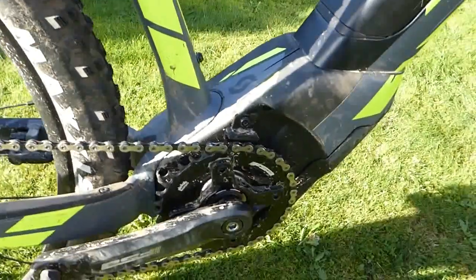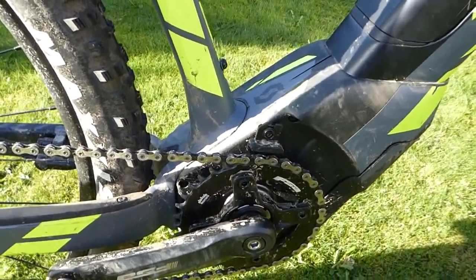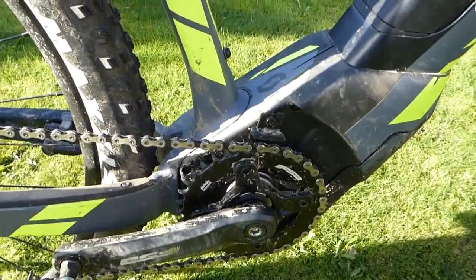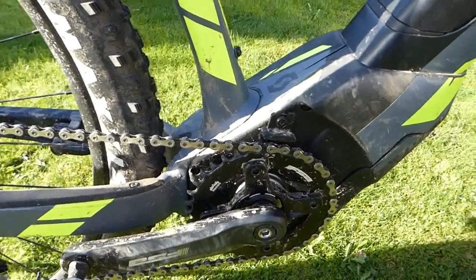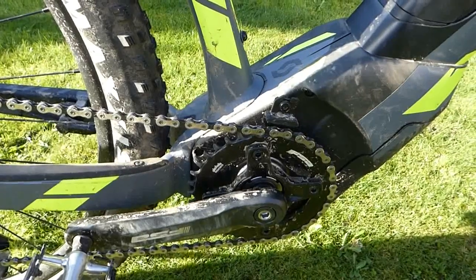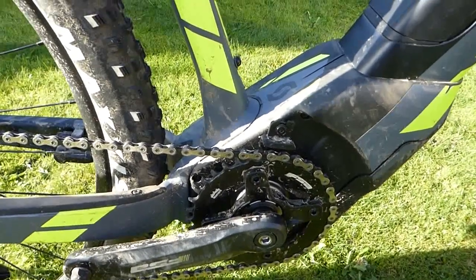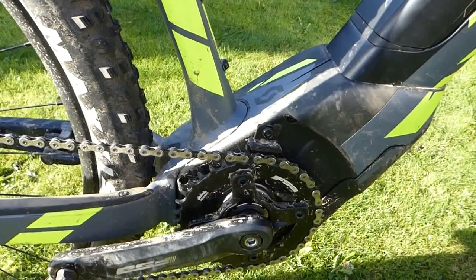One footnote about the motor: this is the basic Brose motor. They have recently introduced a mountain bike-specific motor with a bit more torque and performance, but for Pennine trails — fairly rough bridleways — this motor performed excellently.